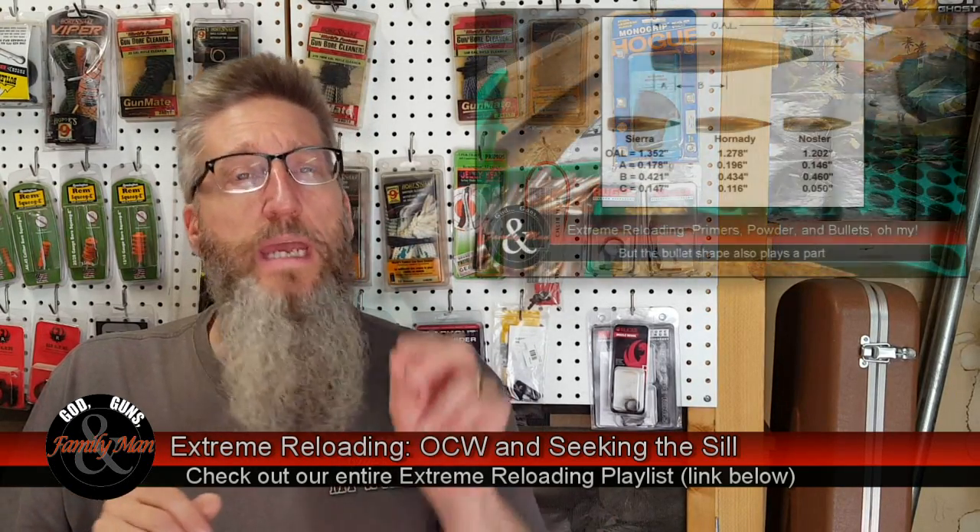In Episode 4, we covered primers, powder, and bullets — oh my! And we talked about Varget and RL-15.